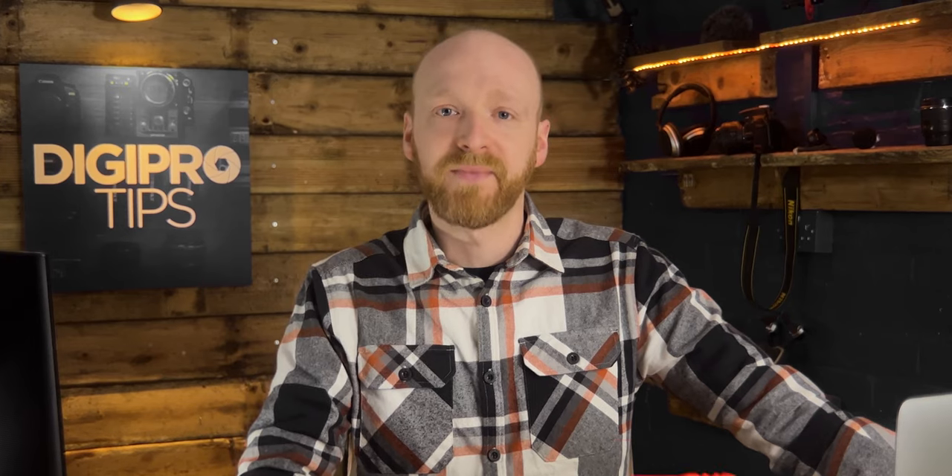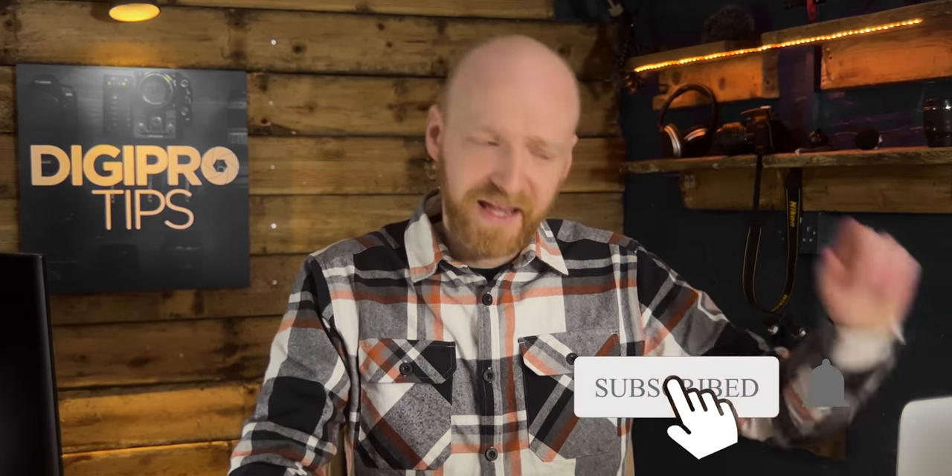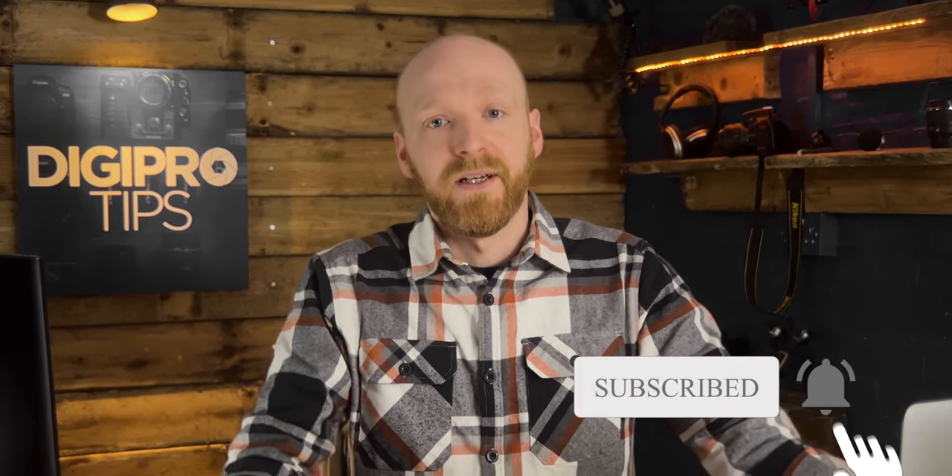If you're enjoying this video and finding it useful, hit that subscribe button and the bell notification so you get notified when I upload, and we can keep working smarter and not harder.